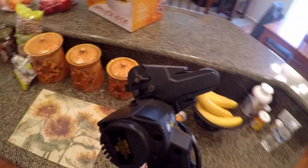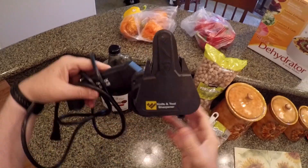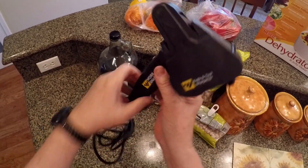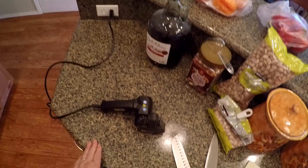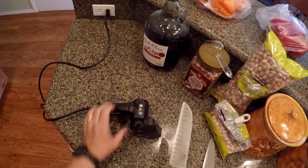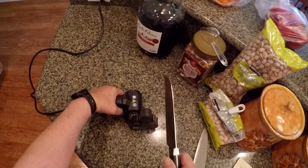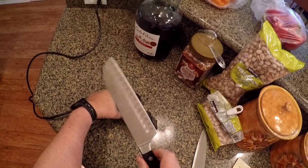But the first thing I need to do is definitely make sure I have a razor-sharp knife, and for that I'm going to use my WorkSharp electric knife sharpener. I don't know if you've ever used a WorkSharp, but they are fantastic. Nothing works better than getting a razor-sharp edge quickly on all of your knives.